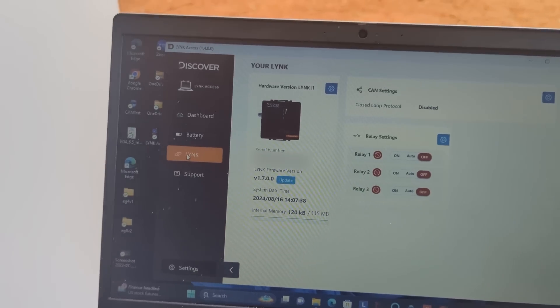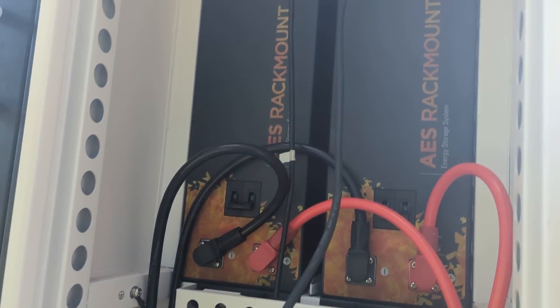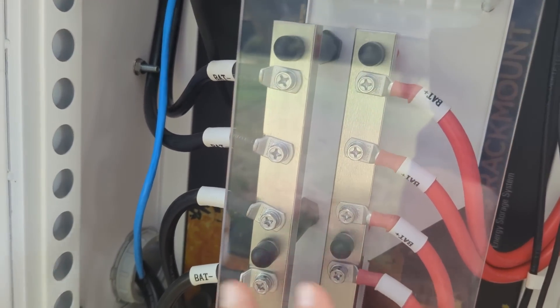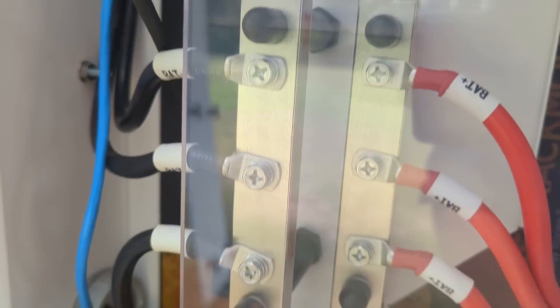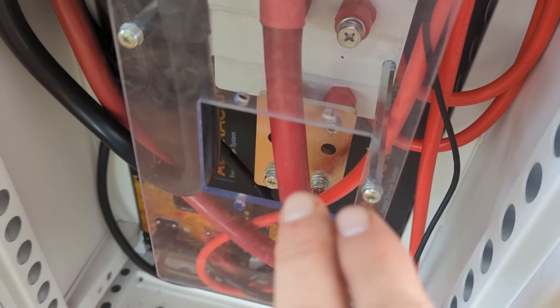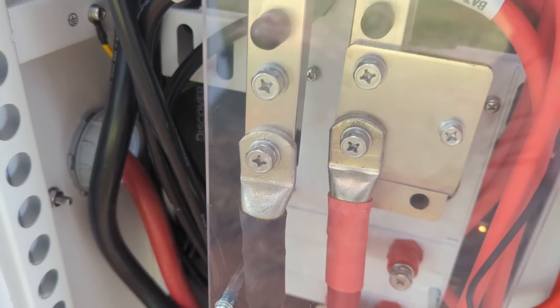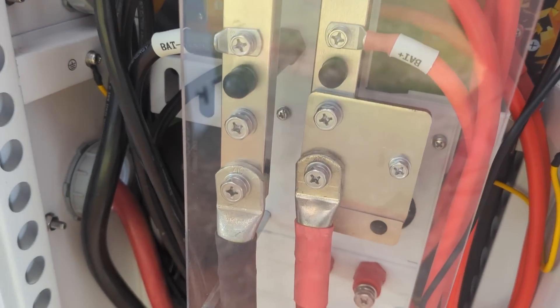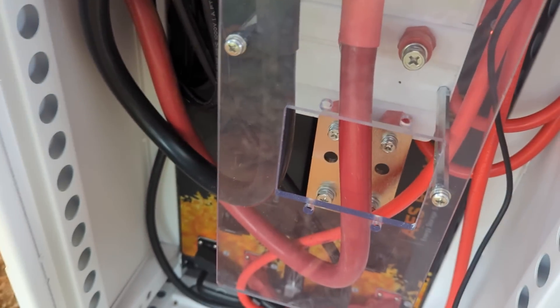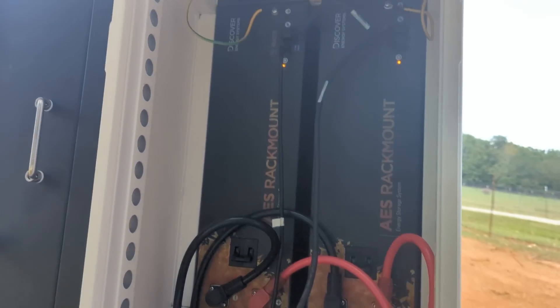We're firing this up for the first time. The beauty of the Discover Slimline rack is the heavy-duty combiner, heavy-duty battery cables, and heavy-duty bus bars. You've got a lot of options at the bottom — you can use fuses or breakers. In this case we opted to land the home runs on the bus bars because we have a breaker in the SolarArc, but we're about to put 48 of these together with a lot of overcurrent protection.